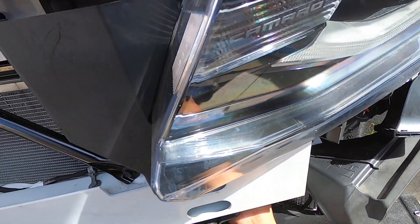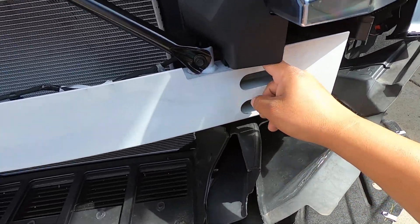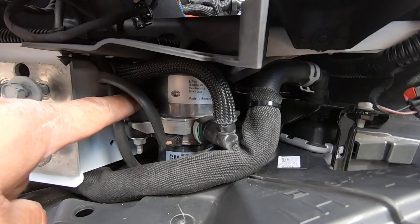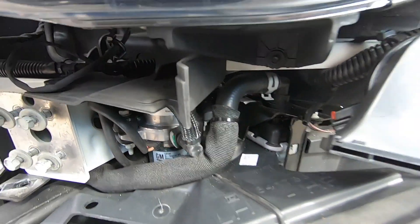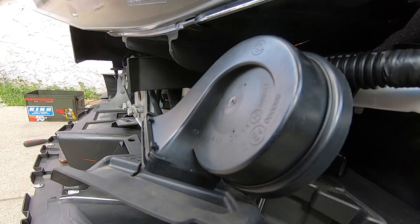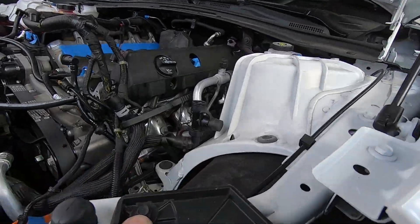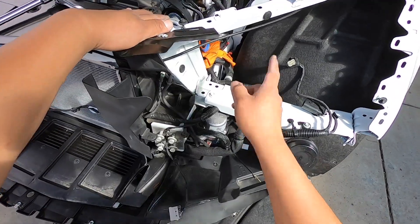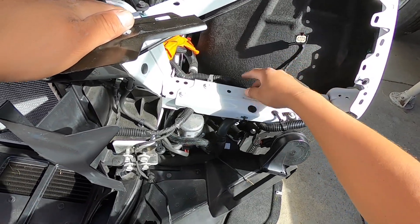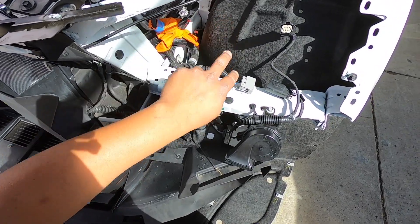There's another clip back here which I can't get to, so I'm going to have to remove this. Starting off with these 10mm bolts up here, then I'm going to do all four bolts right here, and there are some clips back here holding these plastic trims. On the driver's side we're going to remove the bolts that hold this pump. First we're going to remove this headlight so we can get to some bolts holding the bracket for this heat exchanger — there's just four bolts, and the headlight pops out with two plugs.